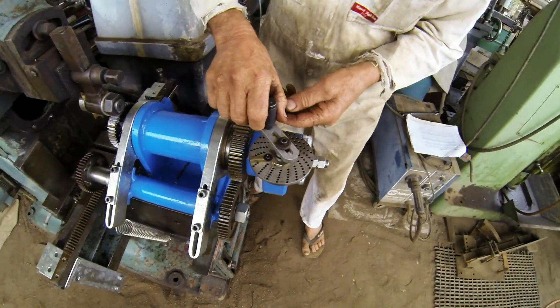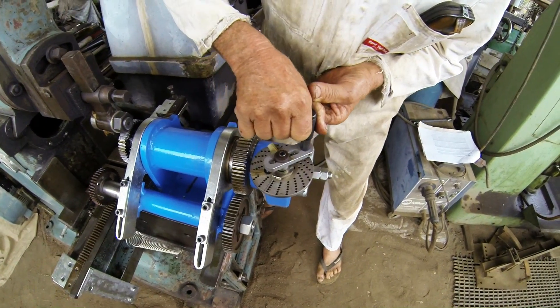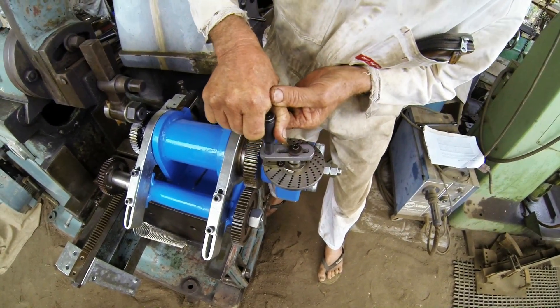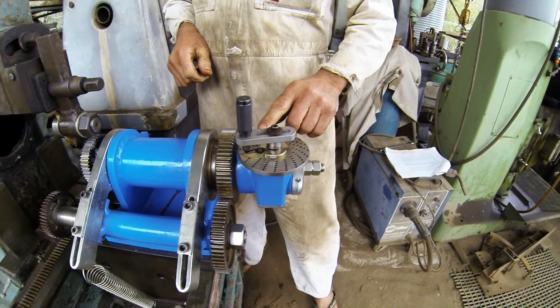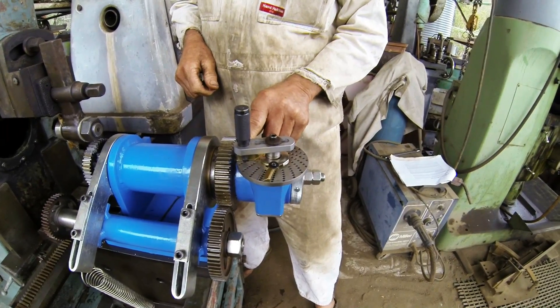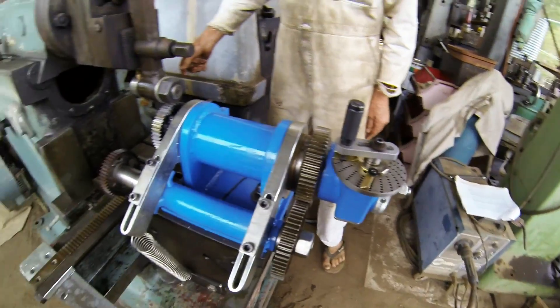So what I do is move it forward 15 holes, put that in there, move my sector arms back, and we're ready to cut again.